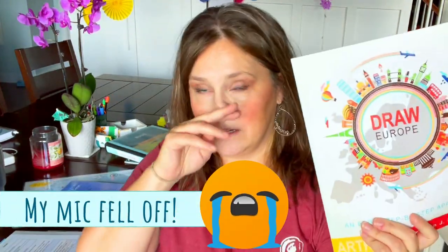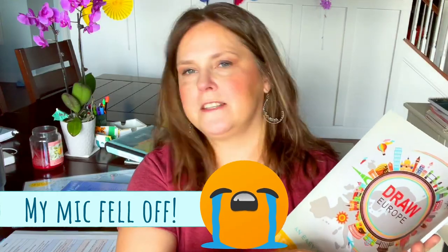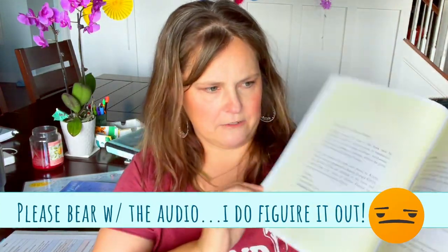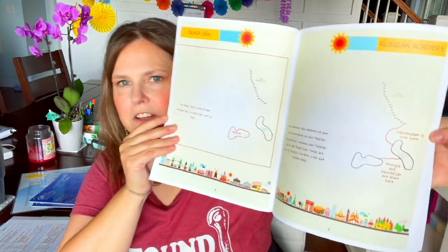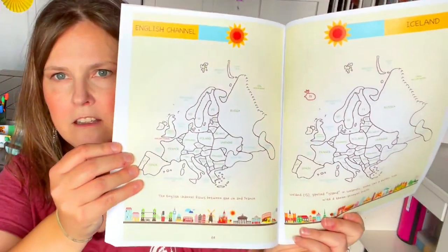I also bought a Draw Europe book. I was familiar with these from Classical Conversations, which has a lot of map drawing. They teach you starting from very simple steps — drawing the seas, then the Russian border — step by step until you can freehand all of Europe. In Classical Conversations, by seventh grade, kids get so used to drawing maps they can freehand the entire world, including borders of every country.